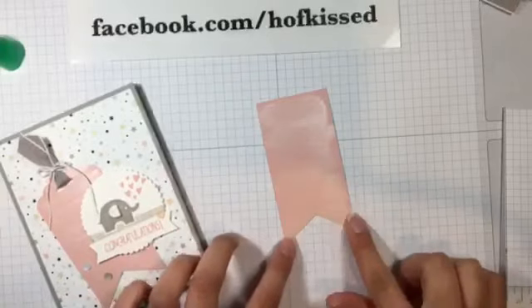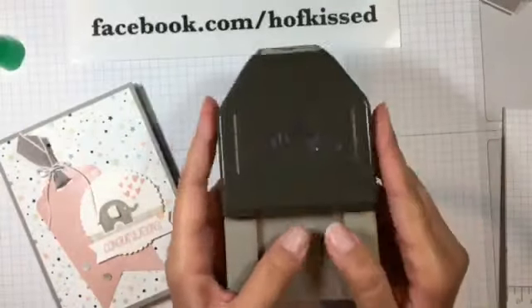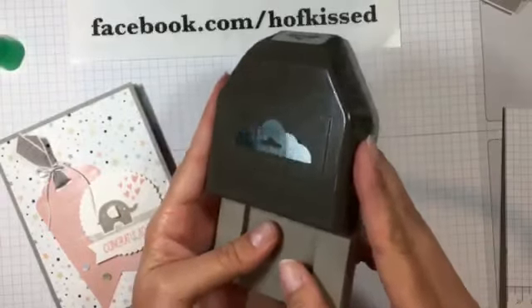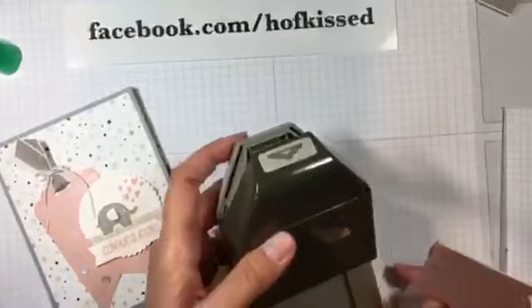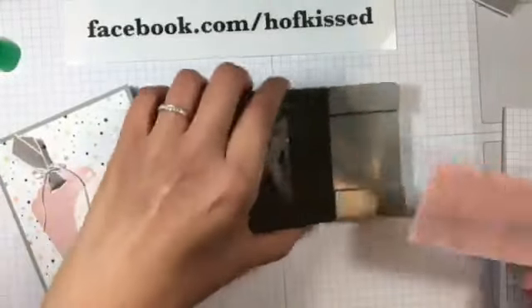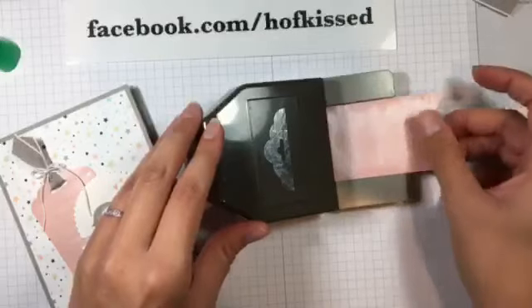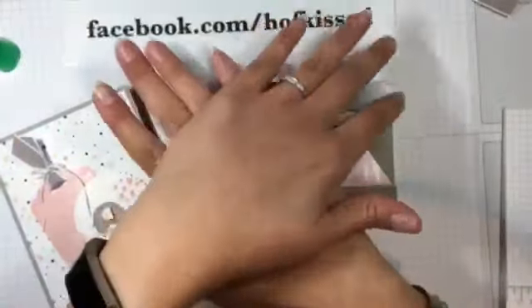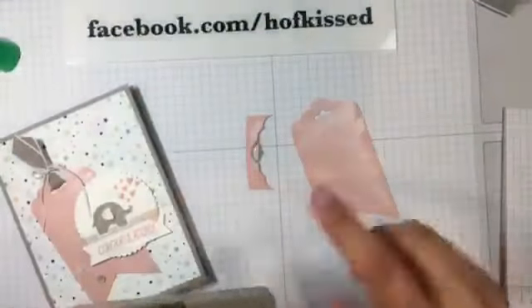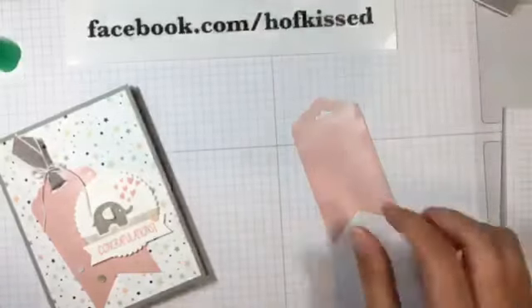And we've got the bottom of this little tag piece here. Then I'm going to come in with the tag topper punch. Again I'm sliding it in — this is also a two-inch space — sliding it in all the way till it can't go anymore, pushing down, and you get the tag part.